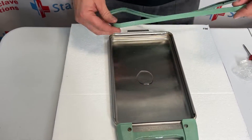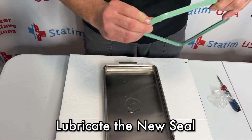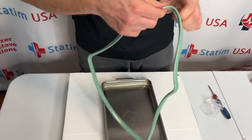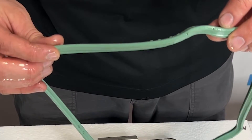With our new seal, take a couple of fingers and we are just going to lubricate this entire seal, going all the way around it. You will see that there are two holes in the cassette seal and some nubs sticking up.